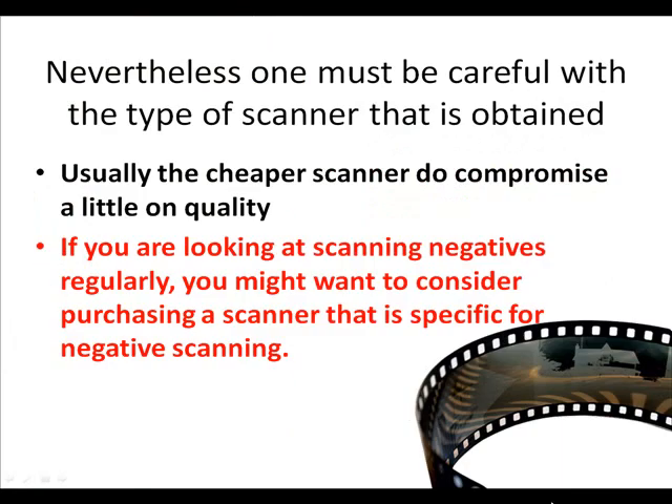Nevertheless, one must be careful with the type of scanner obtained. Usually the cheaper scanners do compromise a little on quality. If you are looking at scanning negatives regularly, you might want to consider purchasing a scanner that is specific for negative scanning.